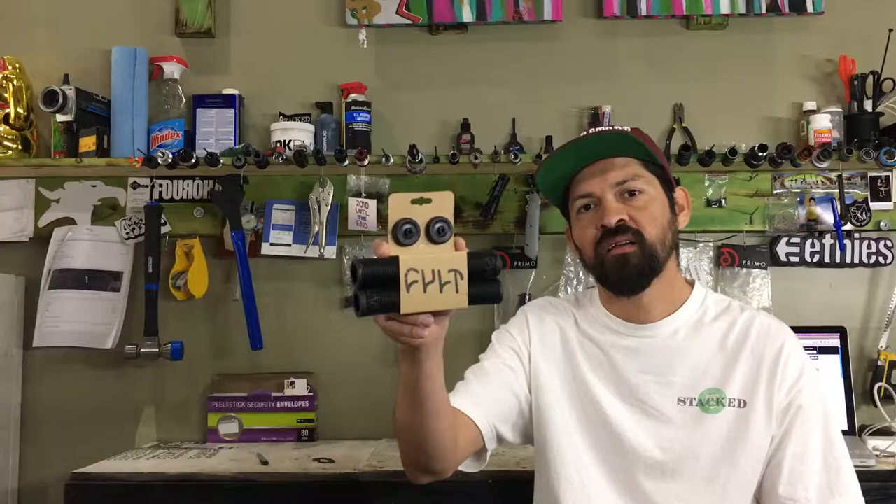Do you want to know what makes the Shawn Rikini Signature Colt Grips so soft? Today we're going to do an explain and review on the Shawn Rikini Signature Colt Grips.